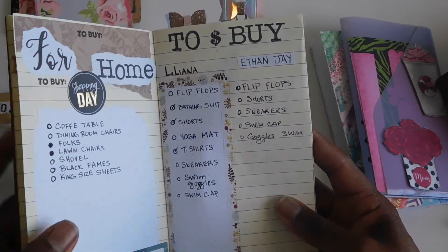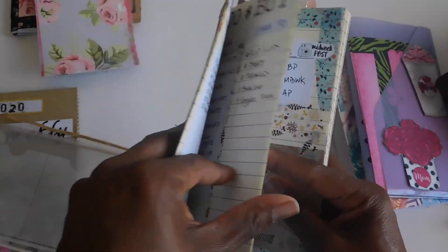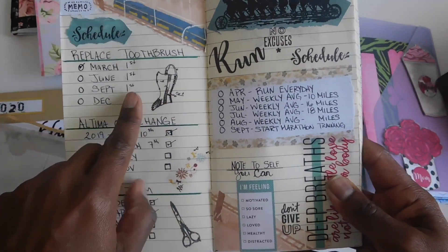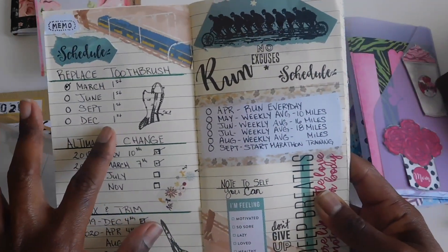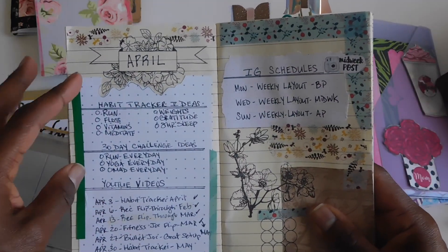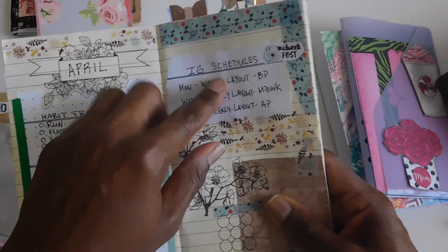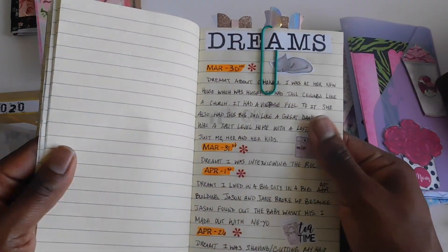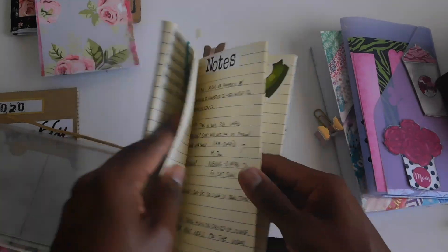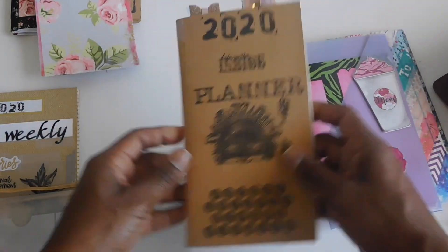I have a to-buy list for both my kids, since I'm always thinking of things they need and then forgetting. I also have my exercise schedule, car maintenance schedule, hair schedule, and toothbrush schedule — I change out everyone's toothbrushes every three months. Then there's an overview of each month for pre-planning: habit tracker ideas, any 30-day challenges, and my social media schedule. And I have a dream log, a notes section, and a finance section as well.